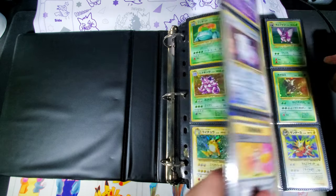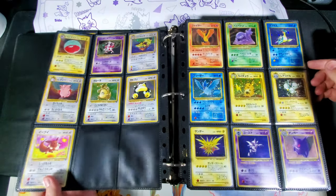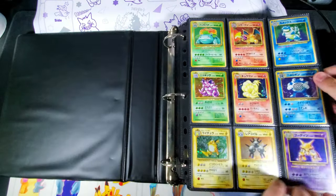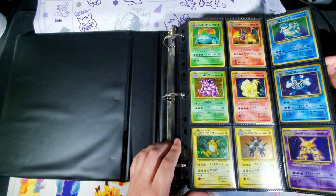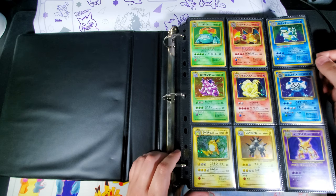As far as how I organize, I do it by set — when the release was — so base set, jungle, fossil, just going back like that. As far as the cards go, I organize them by the set number, where they were in the actual original set list, but a lot of times especially when you're